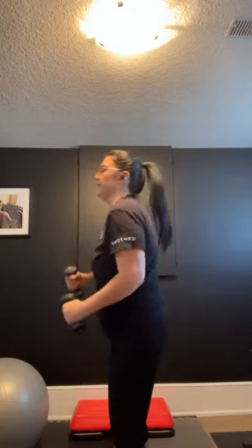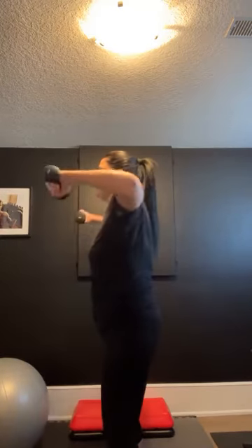Modified lateral raise — last set, guys. Squeezing in the back of those delts, right in here is where you're going to feel it. Halfway. There goes one of my earbuds. Ten seconds. Four, three, two, and one.